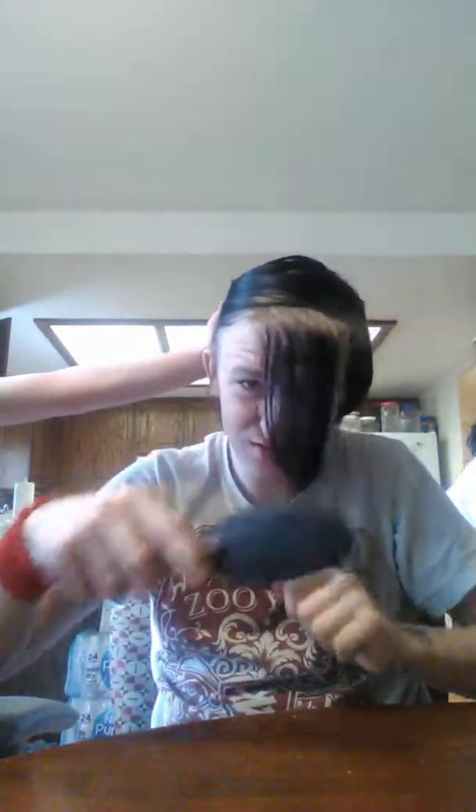First thing you want to do is part off your hair - like there's my part. Hold that, and you want to straighten that part. And you want to split it in half, and then you're going to take the half and split the biggest part in half.